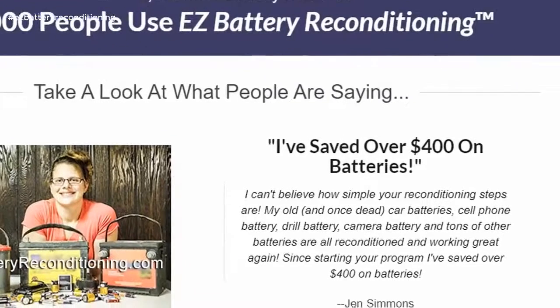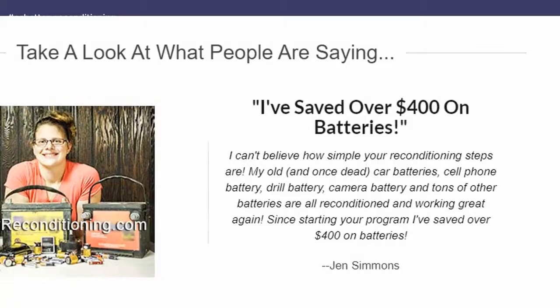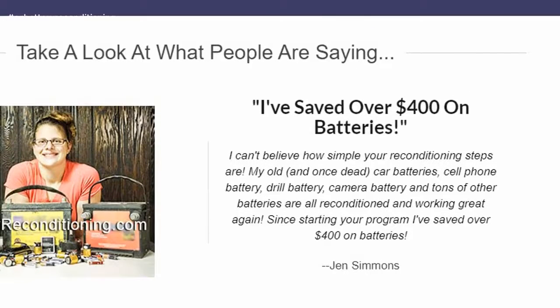I can't believe how simple your reconditioning steps are. My old, and once dead, car batteries, cell phone battery, drill battery, camera battery, and tons of other batteries are all reconditioned and working great again.